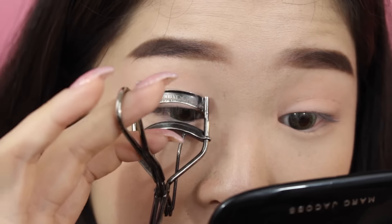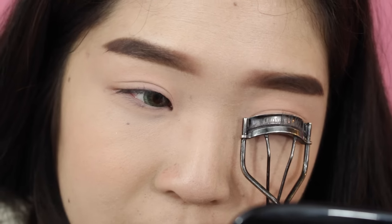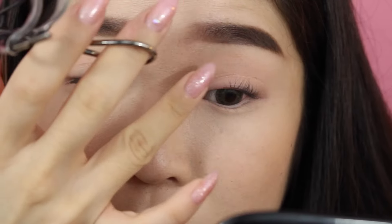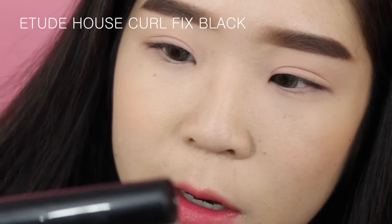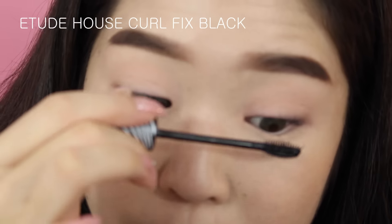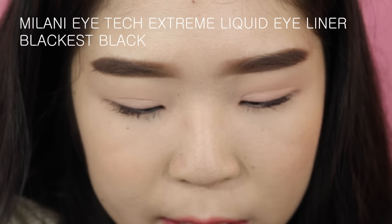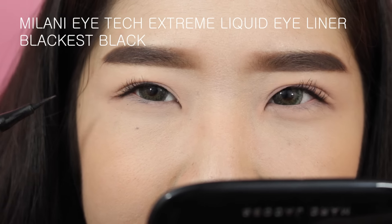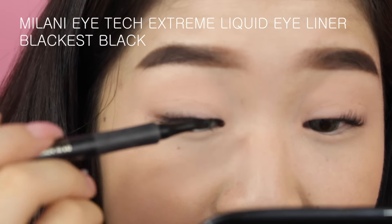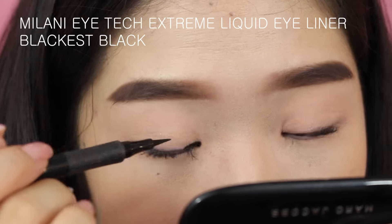I personally don't like to curl my lashes once the false lashes are on — sometimes I'll crimp them together just so they stick, but I don't like to curl hard. For mascara, I'm using the Etude House Curl Fix. I'm not too concerned about mascara here since I'm putting on false lashes. Then I'm putting on a super thin liner using the Milani Eye Tech Extreme liquid eyeliner. My eyes are a little bit hooded, so I have to put my liner slightly thicker so it shows.